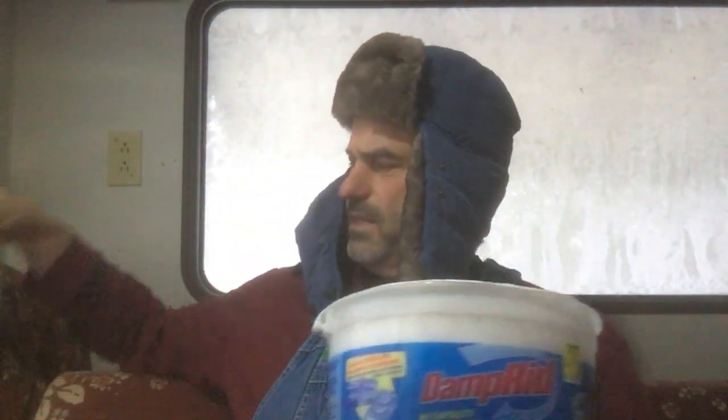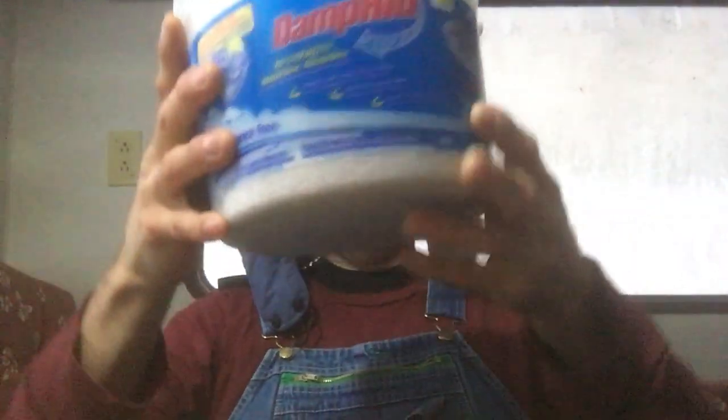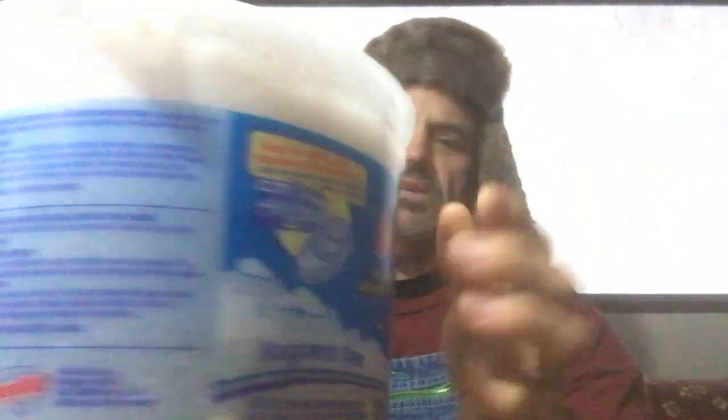As I mentioned, I tried some DampRid originally — when I got it I had these buckets and these hanging bags. There's still a lot of condensation, you can see that even with these in place. So first I'd like to say: are they working? Yes. I don't know if you can see it rolling around in there, but there's a little bit of water starting to pick up — you can especially see it right there in the bottom of this particular bucket.